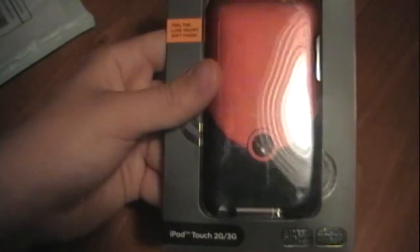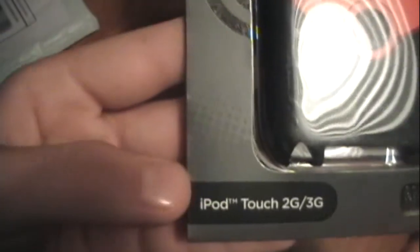It's a pretty cool case. I was originally going to get the NK Slider, and then I decided why not just get this instead — I like the color better. It says iPod Touch 2G and 3G on it. Oh, that's pretty cool — I didn't know it actually said 3G on it.